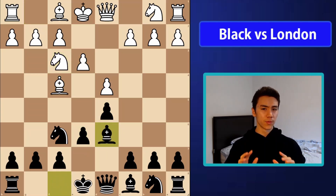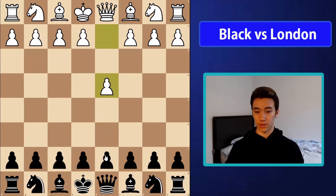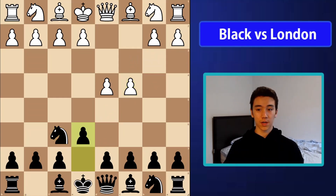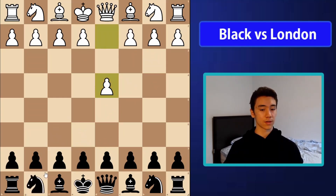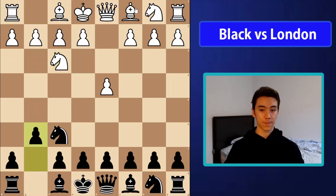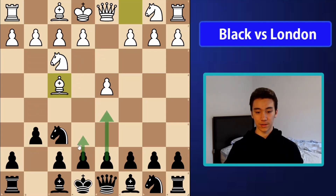I just want to note before we get into things that this might not necessarily work for every single player. For a lot of people who play d5 here, this will work. For people who play the Nimzo-Indian, this will also work. However, for people who play the King's Indian defense, this probably won't work so well because against knight f3, if you play g6 here, bishop f4, you're not going to be able to go for this d5 and e6 setup since you've already committed to playing g6.